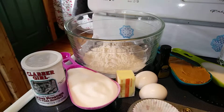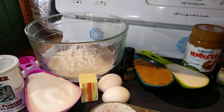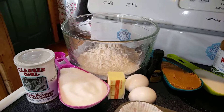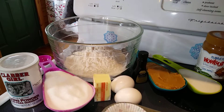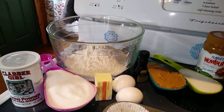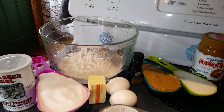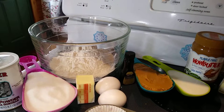For the actual cupcakes, you need a fourth cup of butter softened, which is half a stick. Then you need a half cup of the Creamy Wow Butter. Then you need one cup of sugar, two eggs, two teaspoons of vanilla extract, one and a half cups of flour, one and one-fourth teaspoons of baking powder, and one-third cup of milk — any kind you like, I'm using two percent.